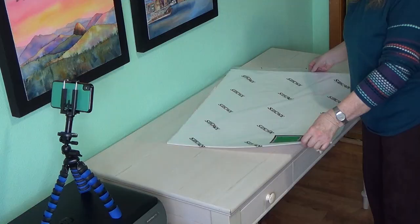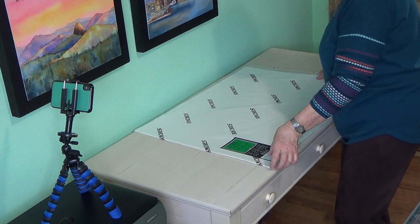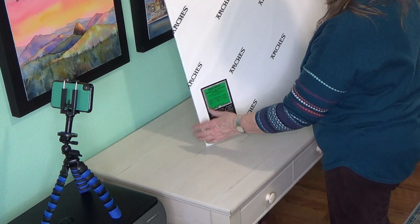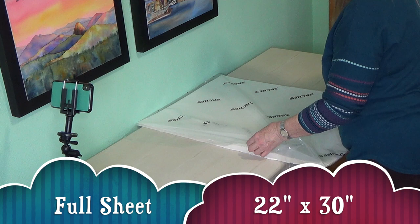Today I'm going to show you how I divide a full sheet of watercolor paper. I like to use Arches cold-pressed watercolor paper — if it's cold-pressed it has the green label, and that's my preferred; it's the most versatile. A full sheet of watercolor paper, no matter what brand, is 22 inches by 30 inches, so that's a big piece of watercolor paper.